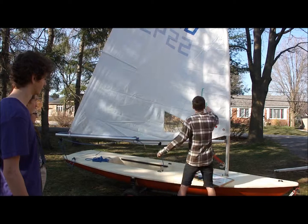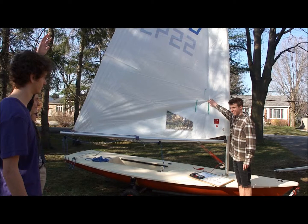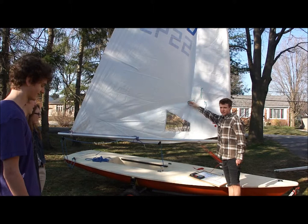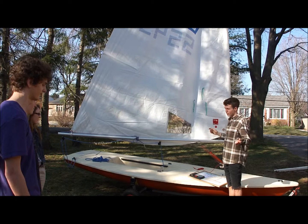Next part on the sail, we have these green and red things on the other side. Has anybody seen these before? Do you know what they're called? They're called telltales and they help you trim your sail. So you want these telltales flying straight back when you're sailing, and when they're flying straight back it shows you that your sail is trimmed well.